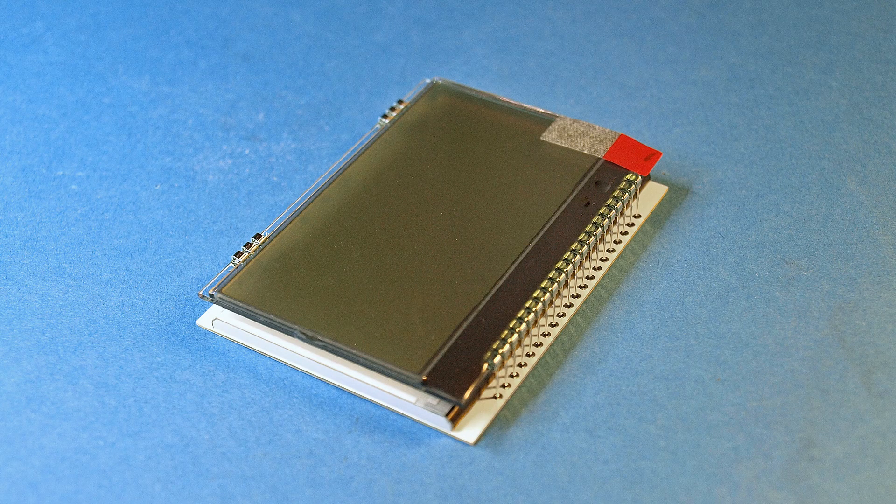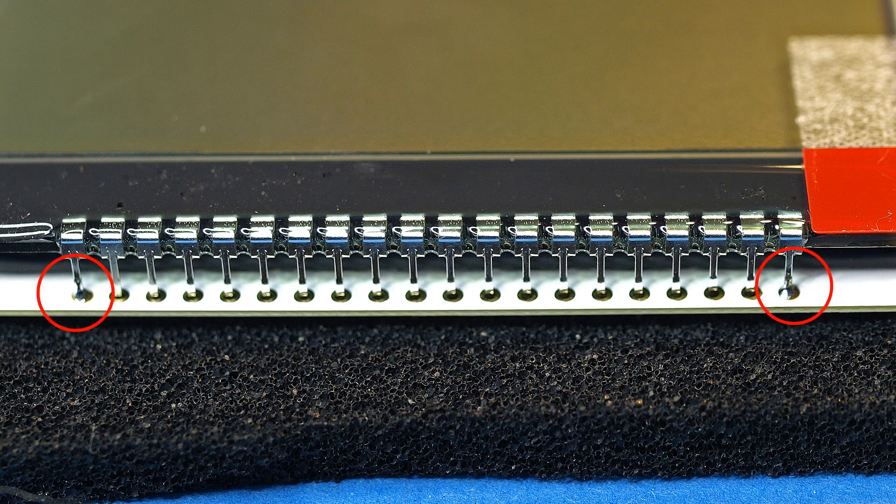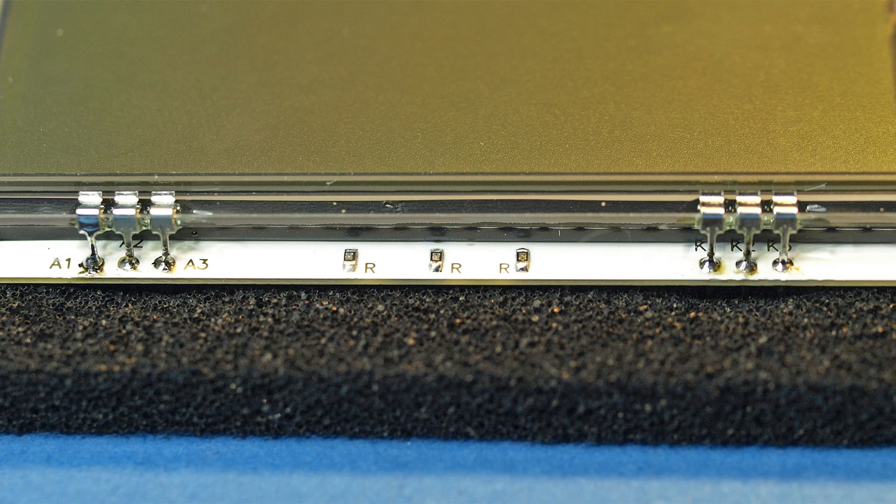Before the LC display is mounted, the two outer contacts of the 20-pin and the two 3-pin connections must be soldered to the backlight.